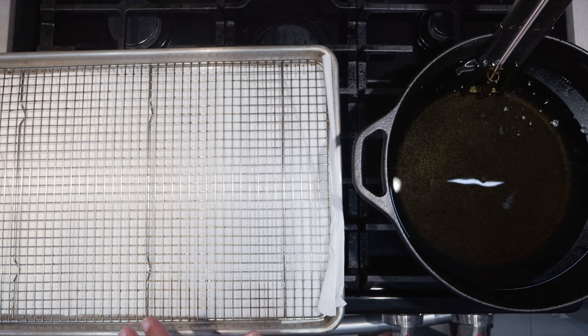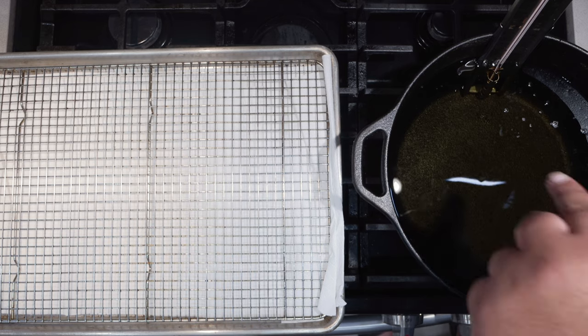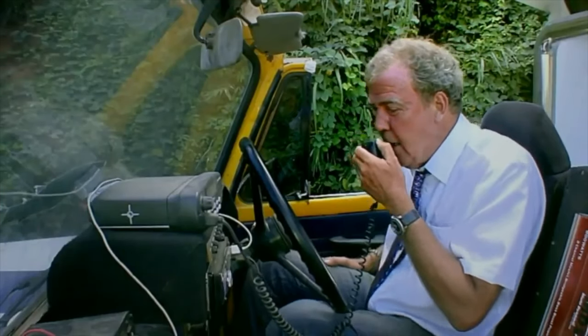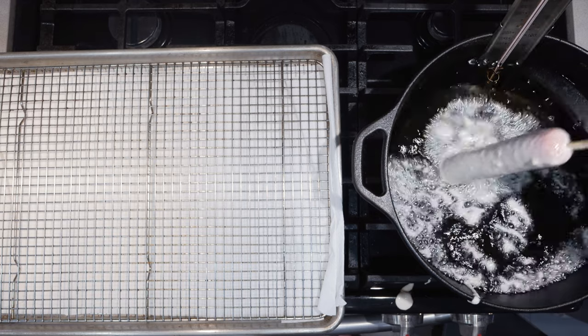I have here a paper towel-lined baking sheet with a cooling rack, and a Dutch oven fryer set to 375 degrees Fahrenheit — that's 190 degrees Celsius. Let's grab our mug and our dog, dunk them into our batter, swirl it around, and place them into our fryer.